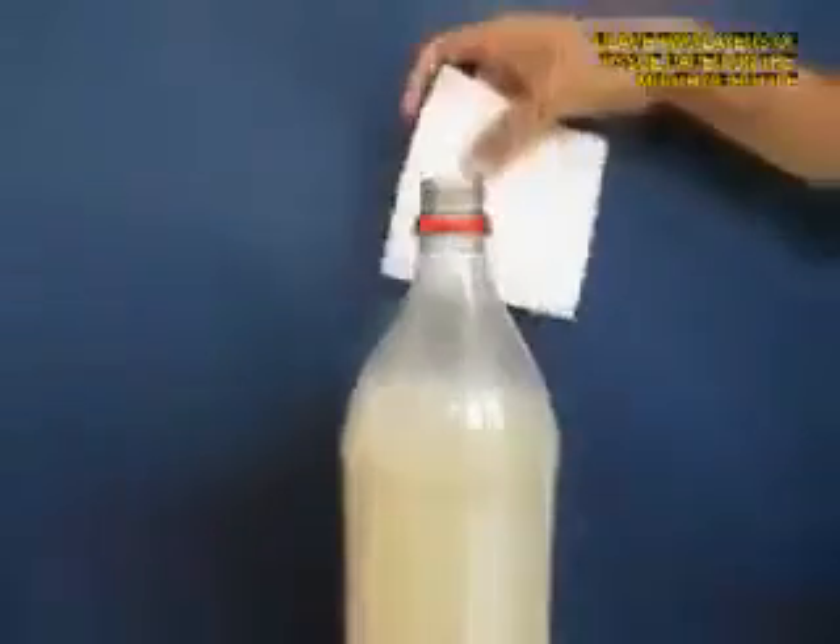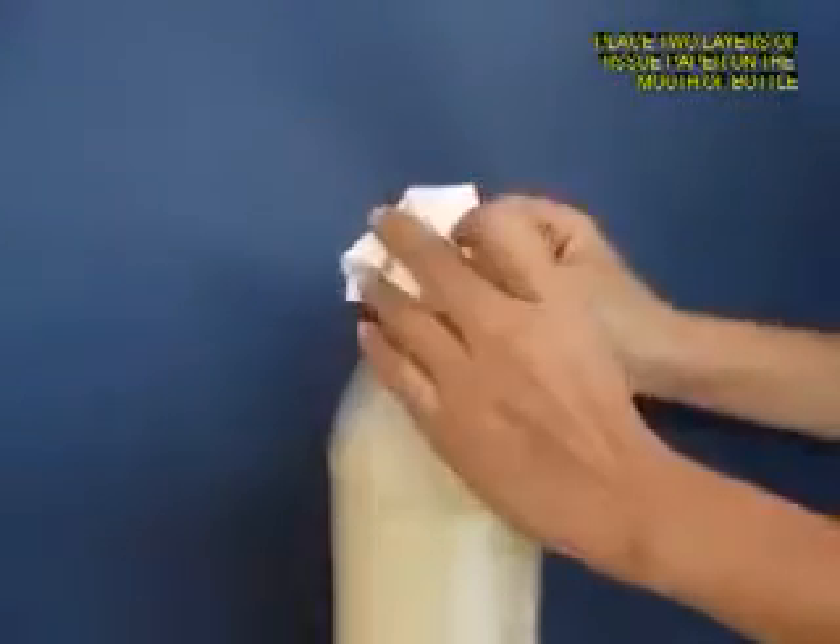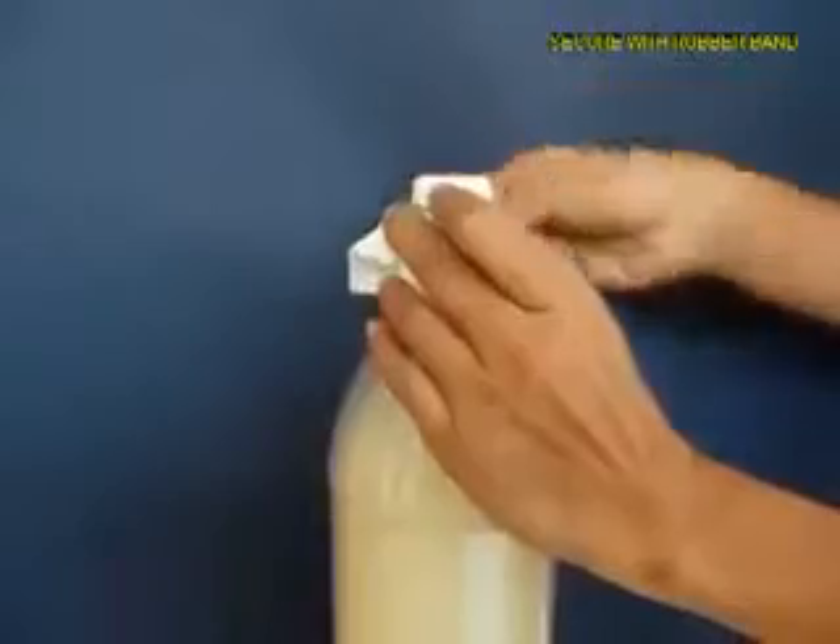Now remove the lid and then take a filter paper or a tissue paper — 2 layers of it — and tie it with a rubber band on the mouth of the bottle.